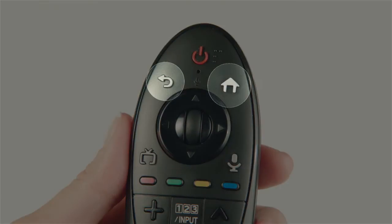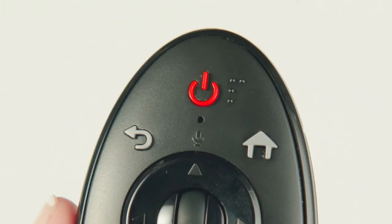If you ever need to reset it, press and hold the back and home button simultaneously for 5 seconds until you see the red power icon blink 3 times. Then just point the remote at the TV and click the scroll wheel to re-register.